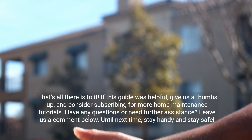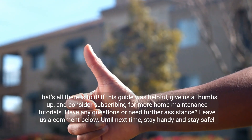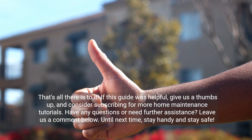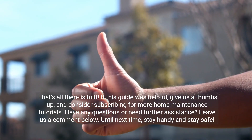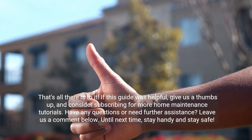That's all there is to it. If this guide was helpful, give us a thumbs up and consider subscribing for more home maintenance tutorials. Have any questions or need further assistance? Leave us a comment below. Until next time, stay handy and stay safe.